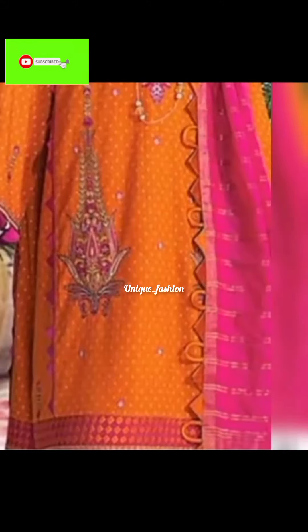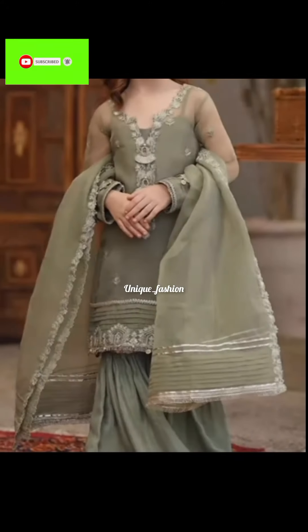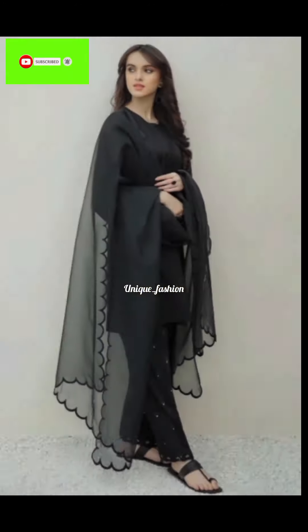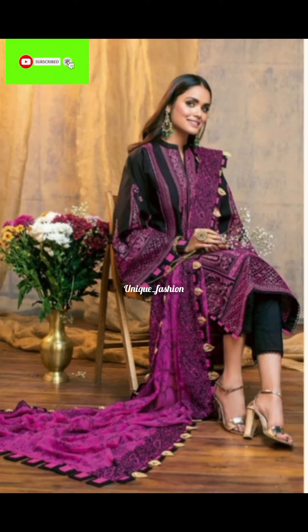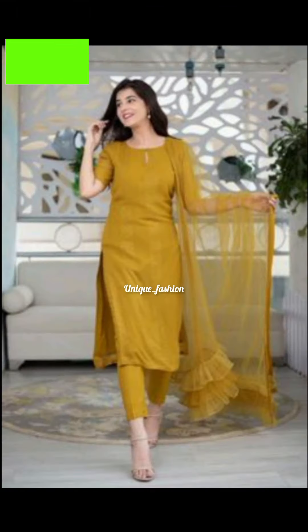You can also share the new videos with your friends and family. If you want to see dress redesign ideas, you will find many videos on my channel. I will see you in the next video — don't forget to subscribe to our channel.